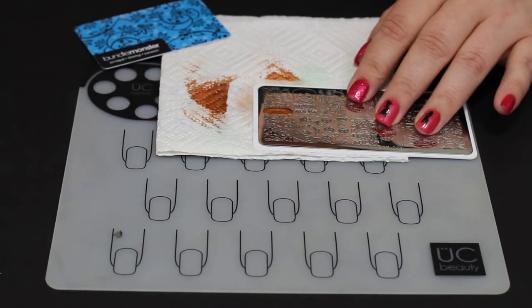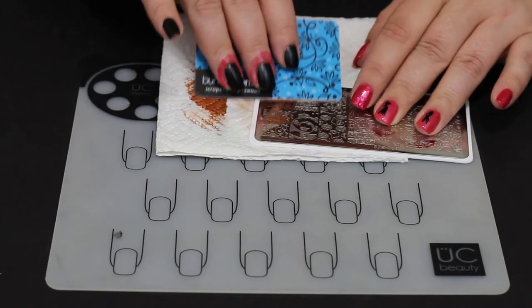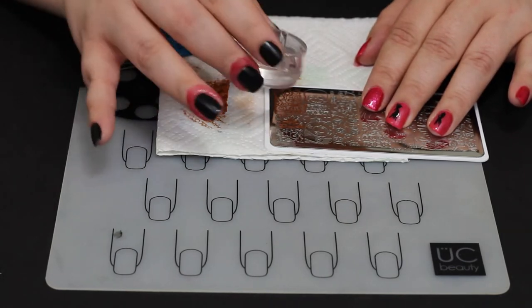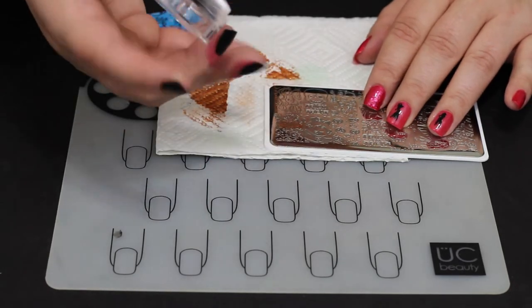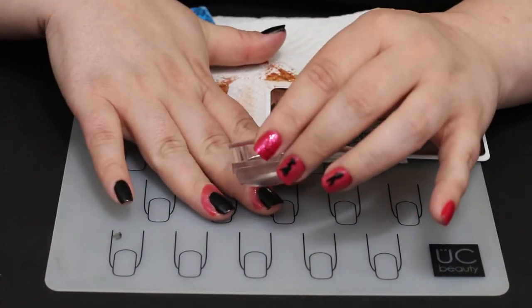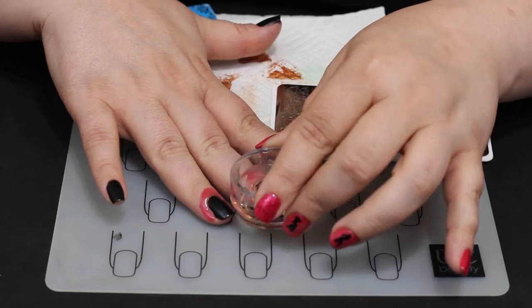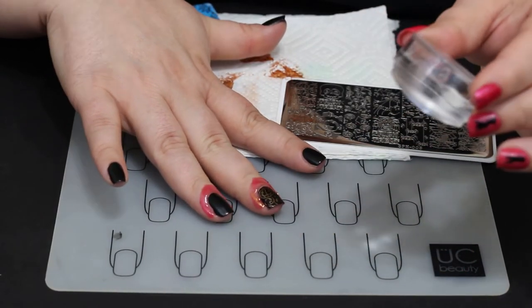Spiced Orange is one of my favorite stamping polishes ever — it is so pretty. Every time I use it, it comes out perfect. It's absolutely gorgeous. On this one I believe I picked it up twice and may have edited that out, because I kept picking up stuff off the edges. I had some problems and had to clean it off, but it didn't have anything to do with the polish — it was just where I was applying it on the stamper and stamping plate.